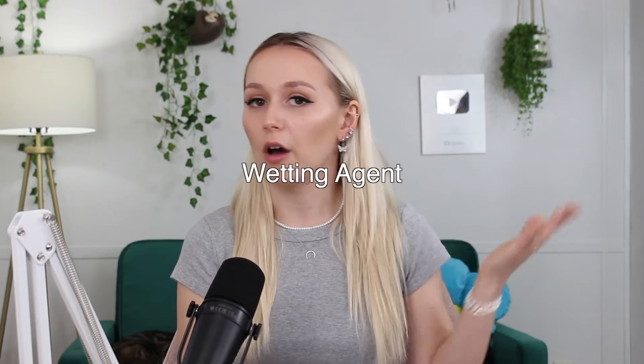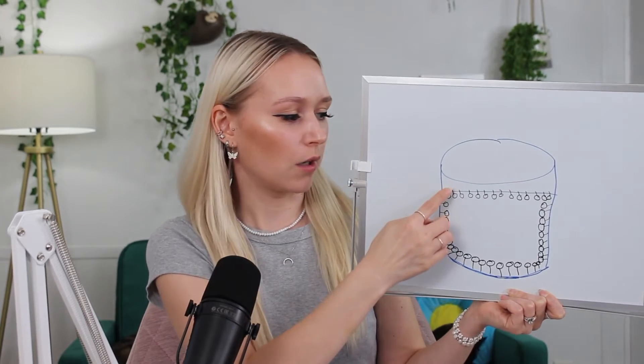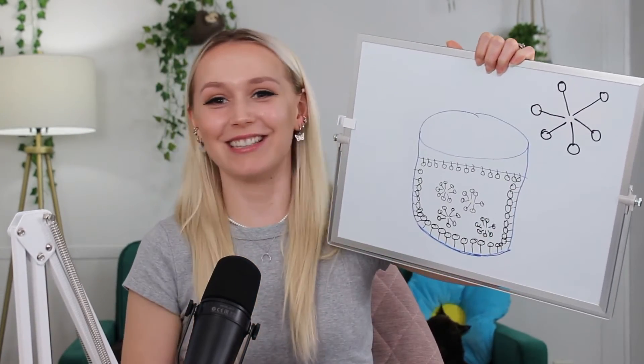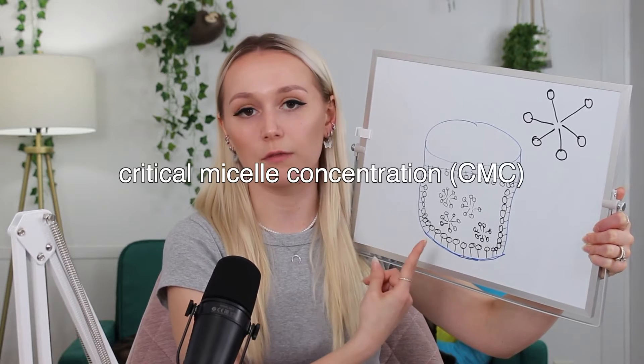The word surfactant actually describes a broad range of different ingredients. A surfactant can be a foaming agent, a solubilizer, an emulsifier, or a wetting agent — but these are all surface active agents, which is why they're all known as surfactants. If we add so much surfactant into a container that there's no more space for the oil-loving tails to protrude on the top or sides, all of the oil-loving tails come together to form a ball shape, known as a micelle. The point where you add so much surfactant that micelles start forming is called the critical micelle concentration, or CMC.